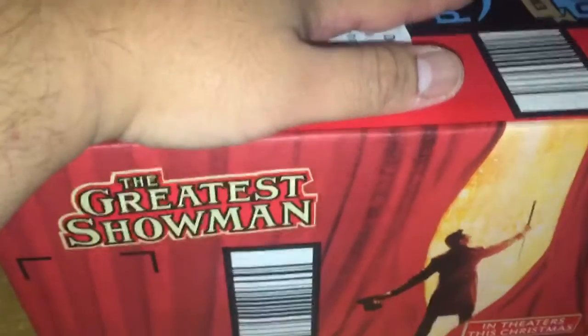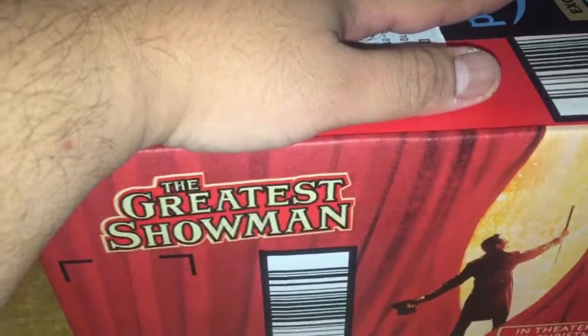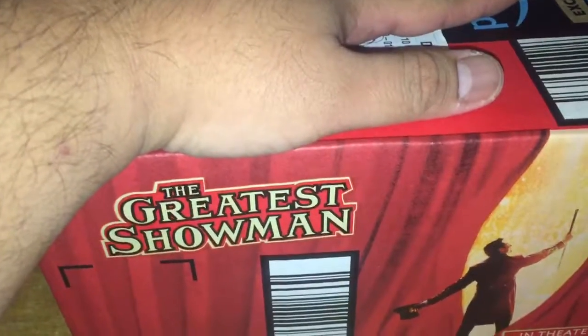Anyway, this is from Amazon, so I'm going to open this. Let's see — hopefully I did not get another Asia version, and hopefully this one is NTSC. Let's open it up. There's bubble wrap in there.